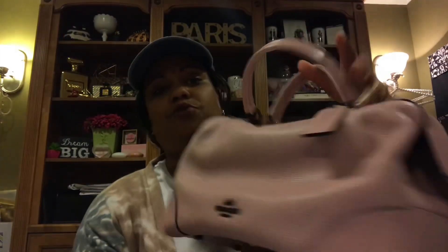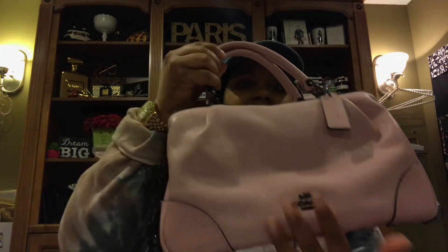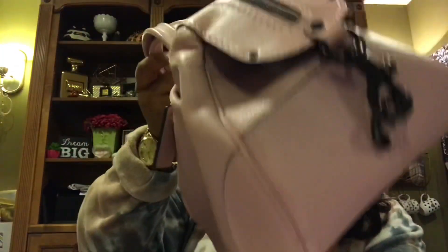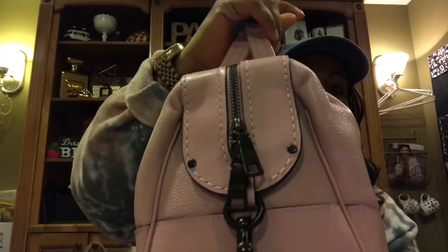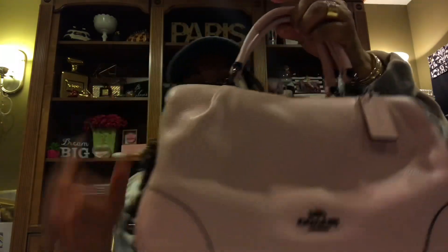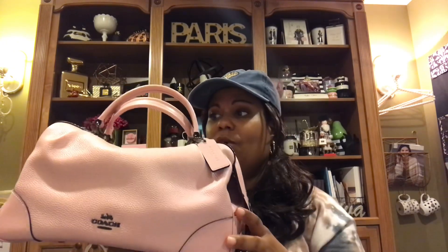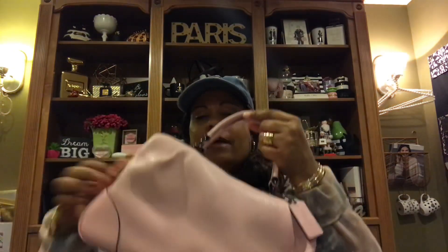It's the perfect color for spring and Easter, and what really drew me is the contrast between the pink and the gunmetal — that darker, beautiful, almost black-looking metal. I just love that hardware combination with this color. I think it's gorgeous. The satchel is probably my favorite silhouette of all bags, so of course I was very drawn to this. Let me open it up and unzip it.